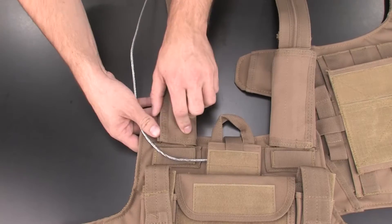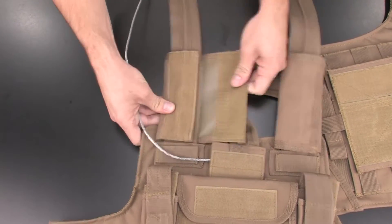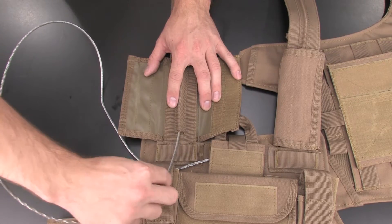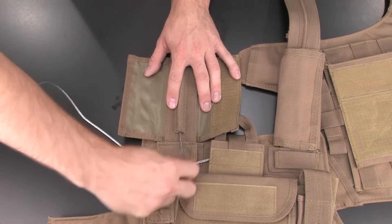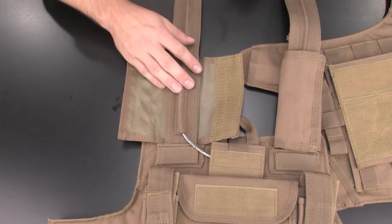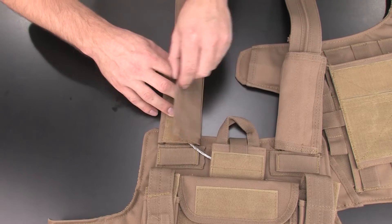Now we're going to feed the pull cord through the shoulder strap. Start by undoing the shoulder pad on the right side of the vest, and then locate the channel running along the length of the shoulder strap. Begin feeding the pull cord through this channel until it appears on the other end. Next, reattach the shoulder pads.